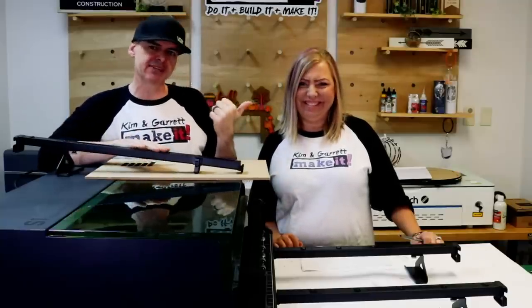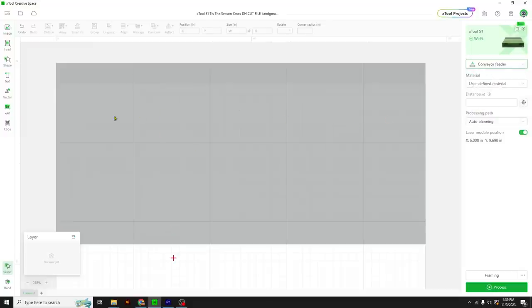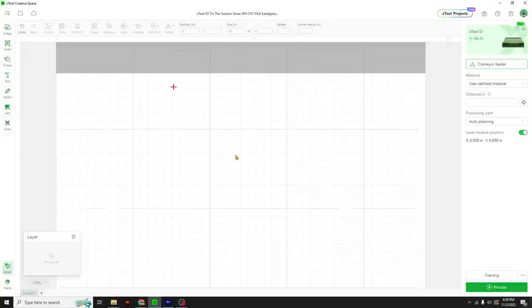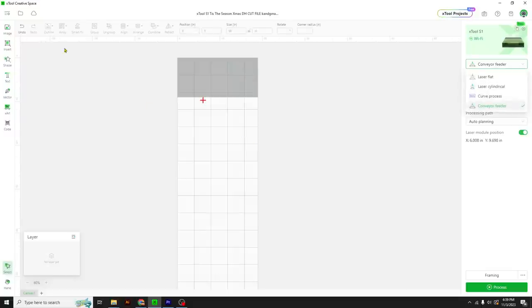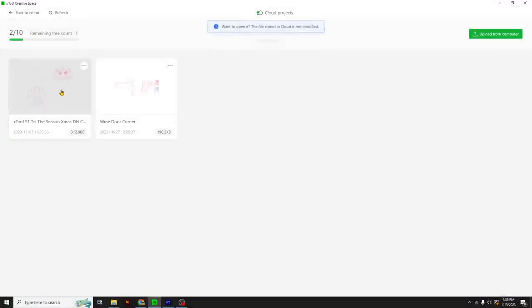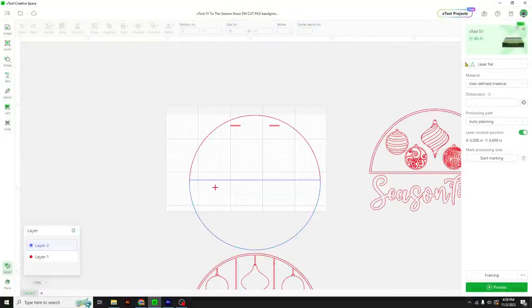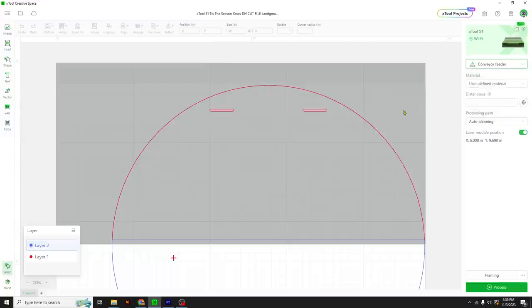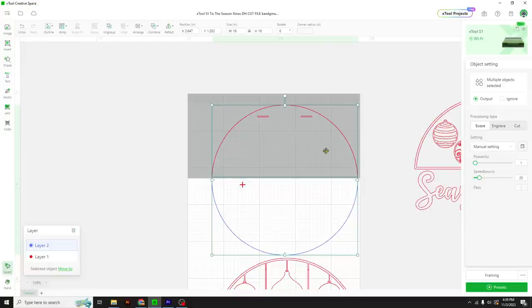Let's jump over to XTool Creative Space to set up our cuts. We start by changing from laser flat to conveyor feeder mode. Now you'll see the top part of the canvas has been shaded out — that is no longer a cut area. The cut area is now this long space, about 19 and a half inches by almost 10 feet. We'll grab our project from the creative cloud, and since it reset the canvas, let's turn it back to conveyor feed mode and move the design down into the cut area.